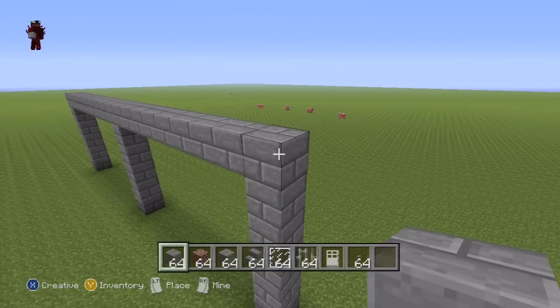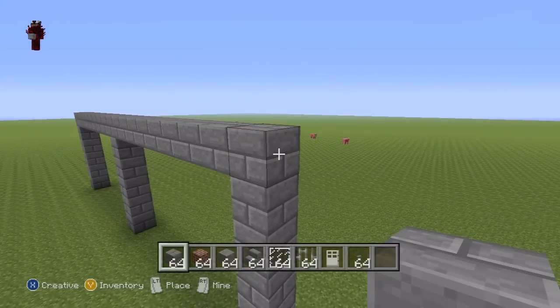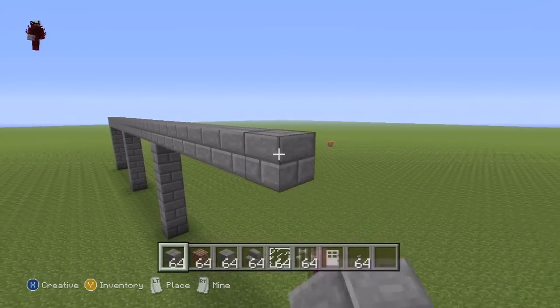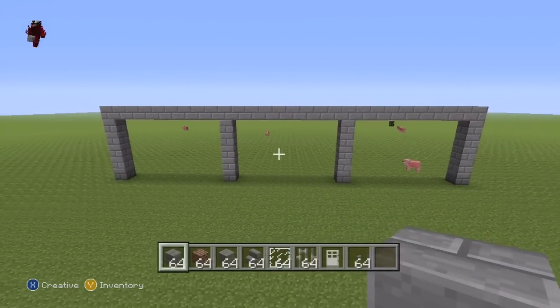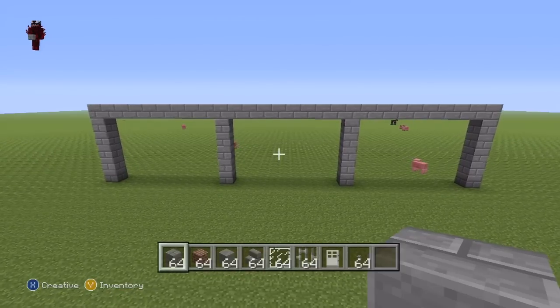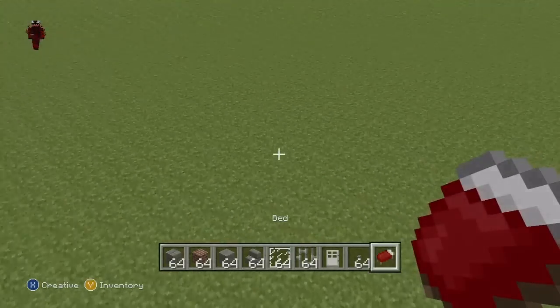What you then want to do once you've formed the second archway is come back up to this ninth block and go to the right by a further nine stone bricks, and connect that ninth block to the ground just as you've done two other times. What you should have now are three archways of equal size - this is going to be the front of our house. I'm going to mark it with a bed as things can get slightly confusing with houses like this.